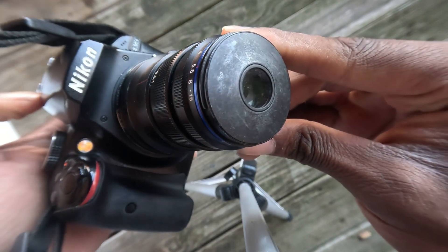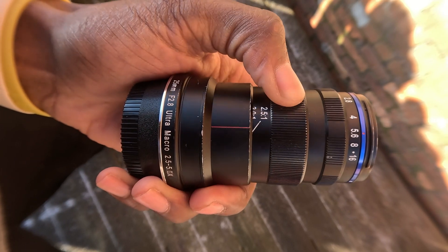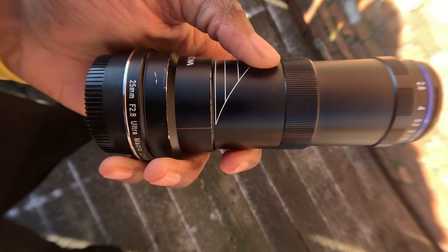If you are used to shooting in manual mode, then this lens being fully manual shouldn't be much of an issue. The lens is small and compact, which is great for high magnification macro photography because the smaller and lighter, the better.